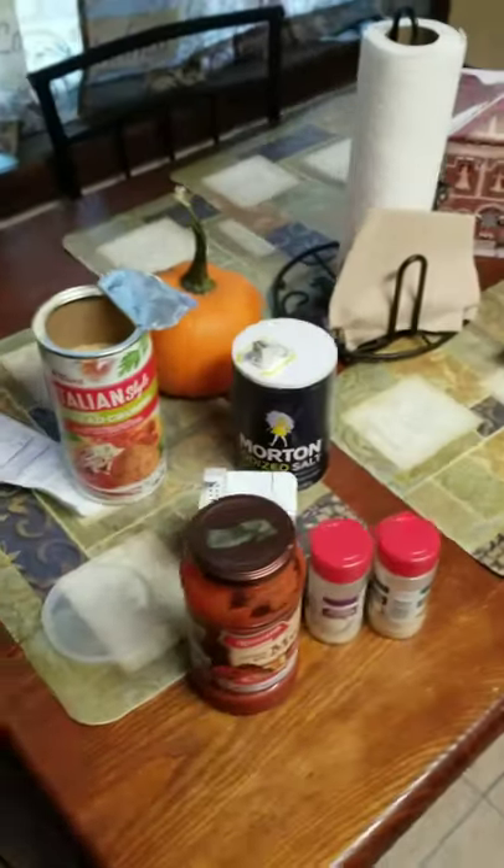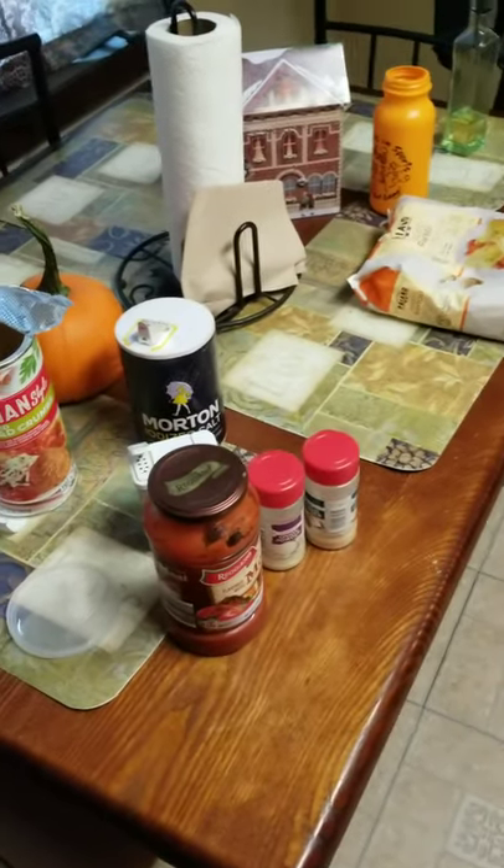Super easy. I'm going to clean up my mess now and then I'll check back in with you guys once my meatballs are complete.